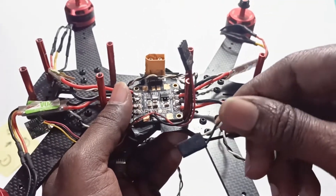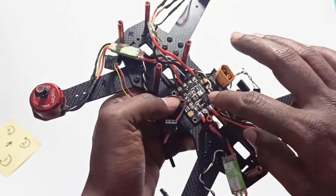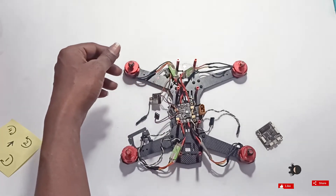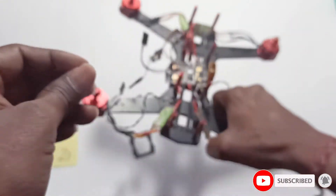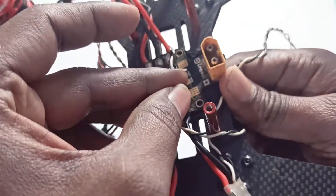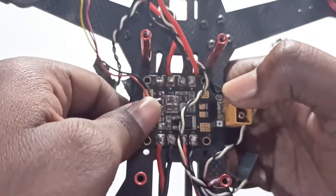This cable is for the flight controller board power, because these ESCs do not come with BEC, so we need to supply power separately. Now I will mount this power distribution board and place some standoffs — I am using these standoffs.